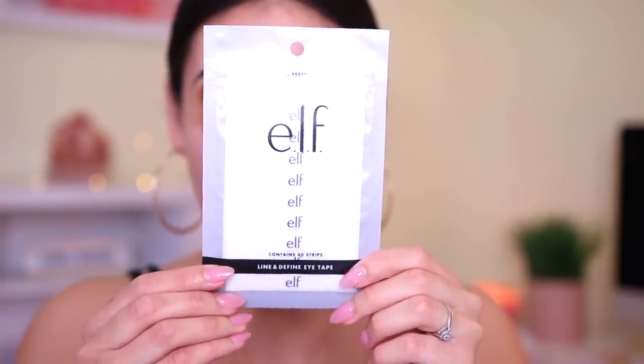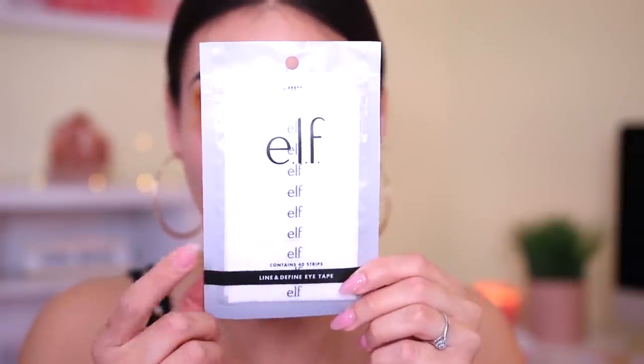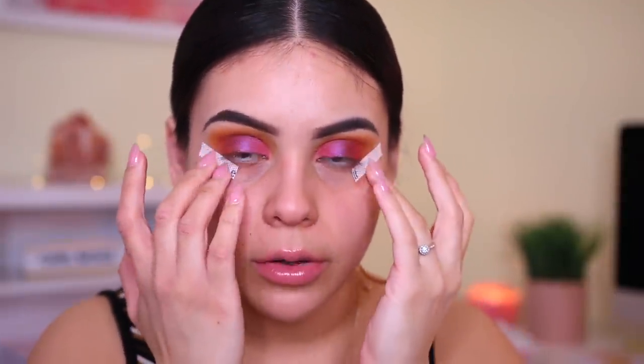Then for my favorite part, I'm going to go in with these e.l.f. eye tapes, which are my go-to's whenever I do my winged liner. These are amazing — you can find them in stores at Target. It's literally an eye tape, and what I like to do is just cut it in half right down the middle. This assures that you get more for your money and make them last longer. They're only $2, and you get 40 strips in here, so technically you get 80 if you cut them in half. If you ever want to make the edges of your shadow super precise or use these for winged liner, they are amazing.